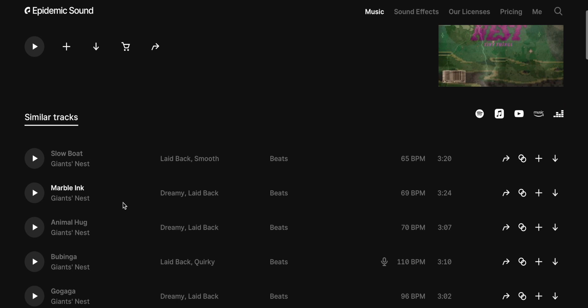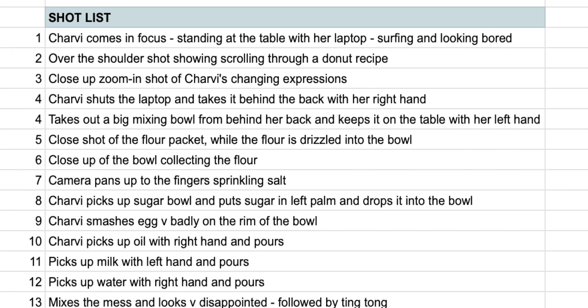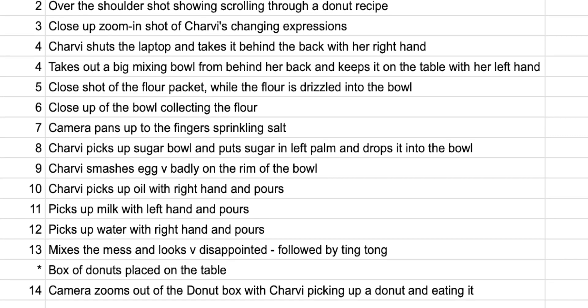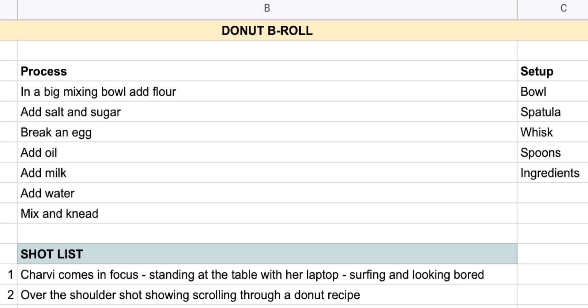For the lighting, I used a Godox SL200W, which is a fairly powerful light for these kinds of shoots. Now before I start shooting any of these B-roll sequences, the first thing I do is find my music, because it helps me visualize my sequence better. Then I'll start preparing a shot list that will ensure a smooth workflow, which also helps me prepare a list of equipment and props that I'll be needing in my shoot.